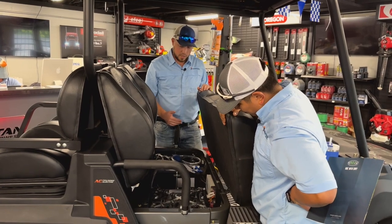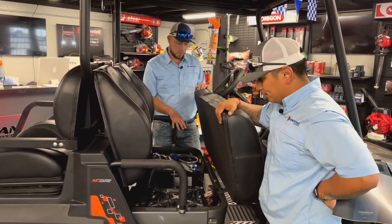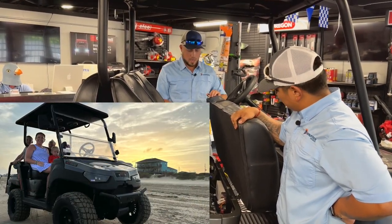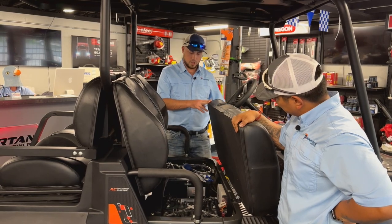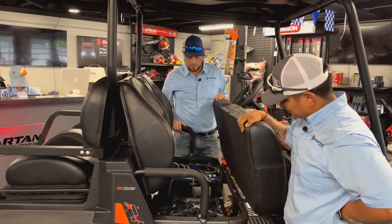Another very special thing about this unit — it has an onboard charging system, so you do not have to carry around a bulky charger. When I was at the beach last month, I was able to drive it all day at my sister's house and just plug it in. I didn't have to carry around that bulky charger, so that was very nice.